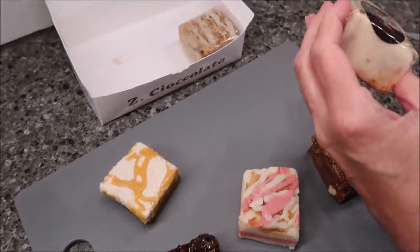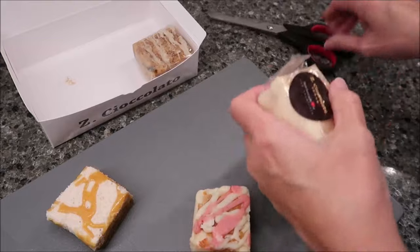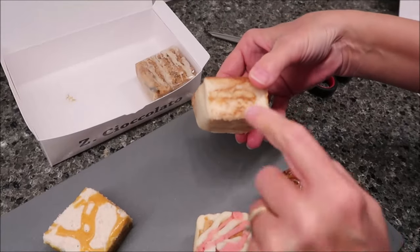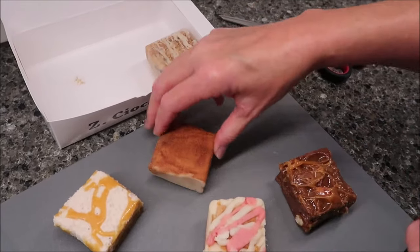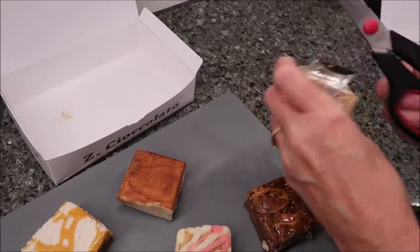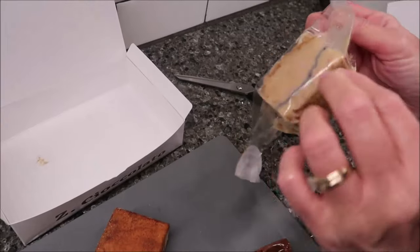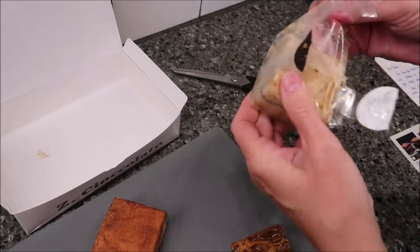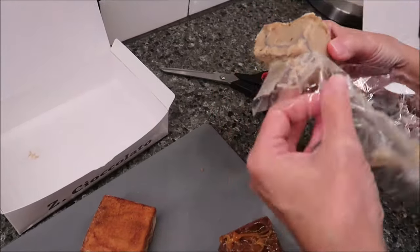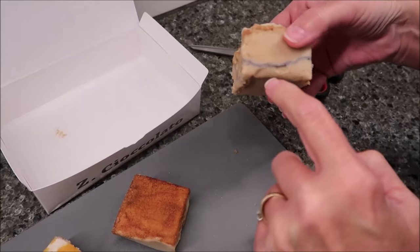And then this next one is — not apple cider, sorry — apple donut. And you can see the layer in that. It looks like a Nilla wafer or something. I smell the cinnamon. It smells wonderful. And then lastly, we have the blueberry coffee cake. There's like a layer of blue in the center of that. You have your topping like a streusel on top, but then you have a layer of blue veining that goes all the way through.